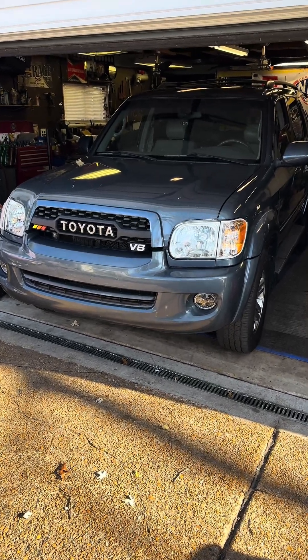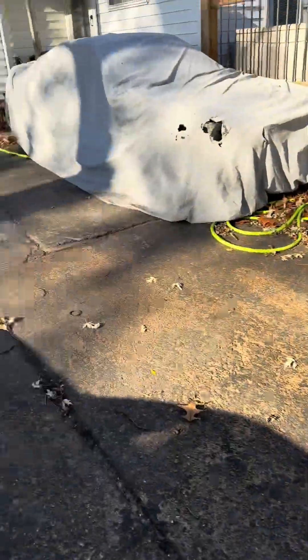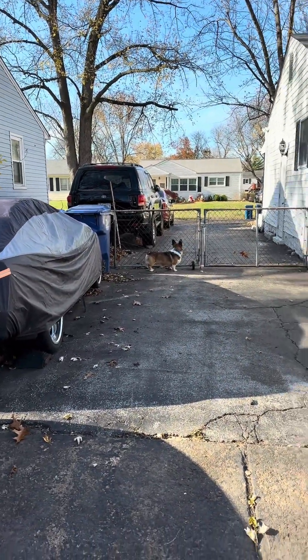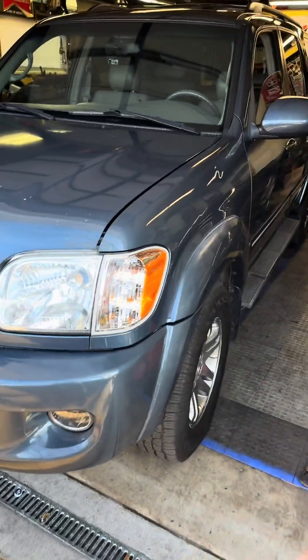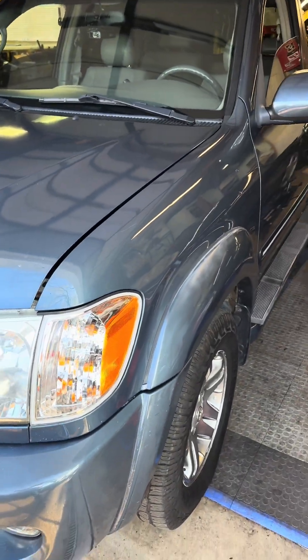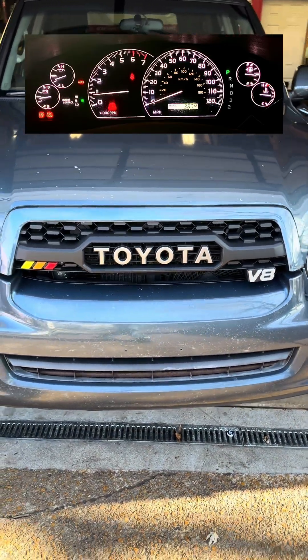I bought this 2005 Sequoia after my black one over there had its frame buckle. Much like everybody else, this thing has all of the Christmas tree lights on on the dash, and everybody's always freaking out about it.